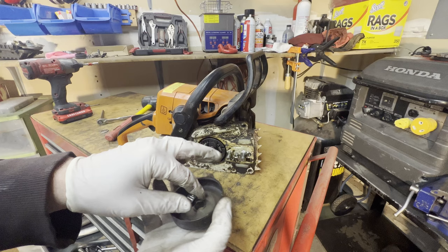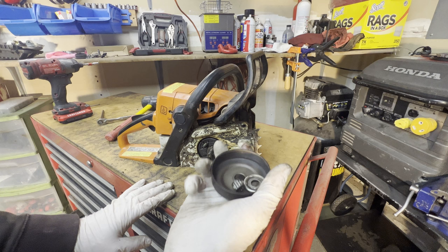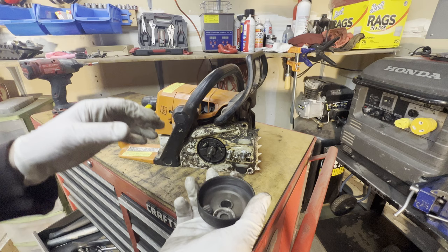Since I've got a part coming, I might as well get a new bearing too. And we'll need the clip that retains it all — I'm guessing this is probably all a kit. Let's get that ordered and put this thing back together.